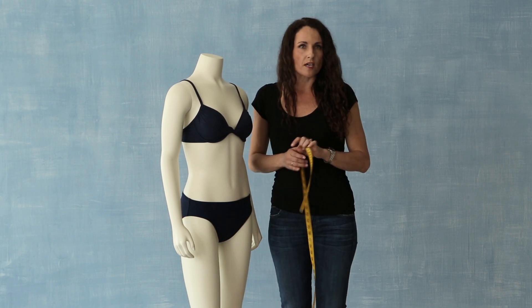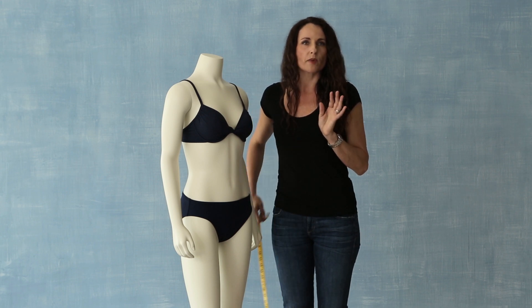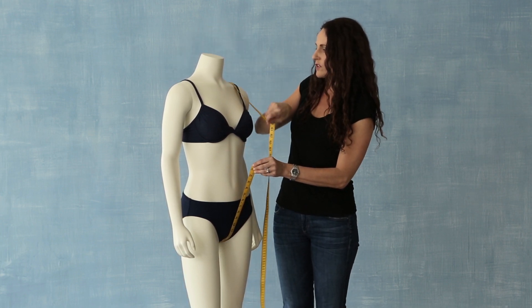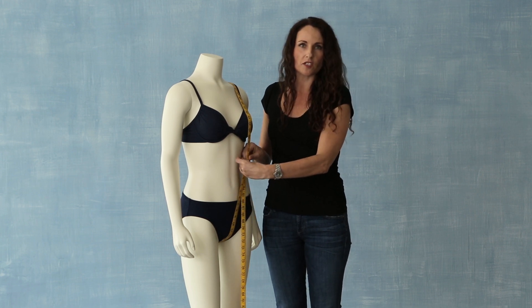A fourth measurement that we like to do in swimwear is the torso measurement. This is something that you might not be familiar with, but you're going to go in between your legs, up over your shoulder, over the fullest part of your bust, and back to starting position to get your torso measurement.